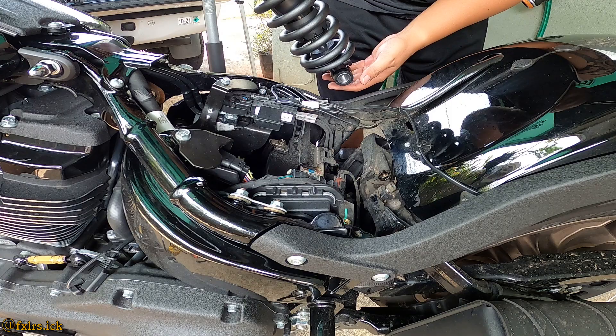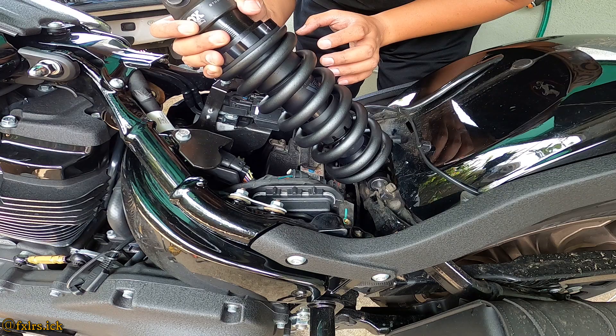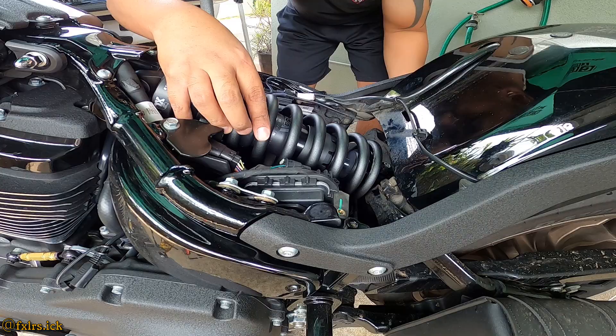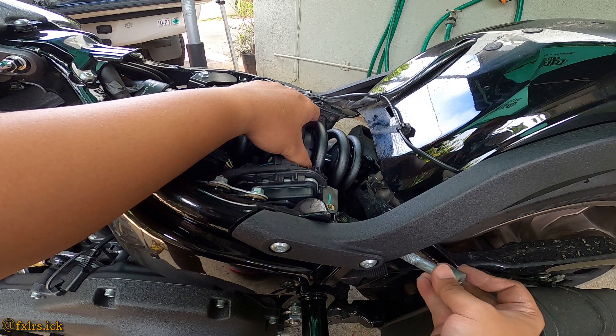A tip: if you're having a hard time putting this on, just lift the bike up — it makes it easier. Also when putting the bolts in, you might have to lift or lower the bike; that helps a lot. For this one I had to lower the bike because it wasn't lining up.